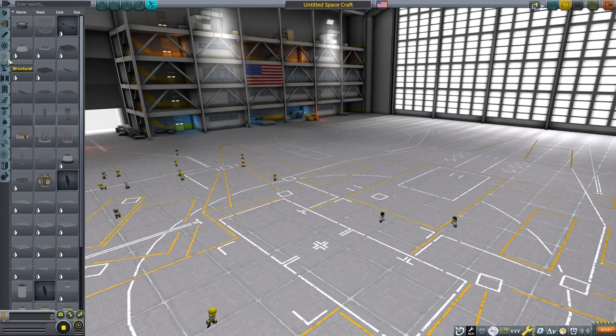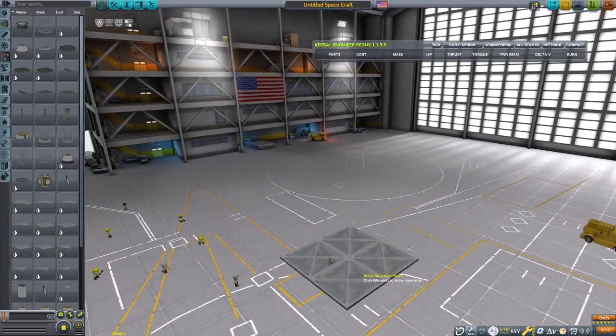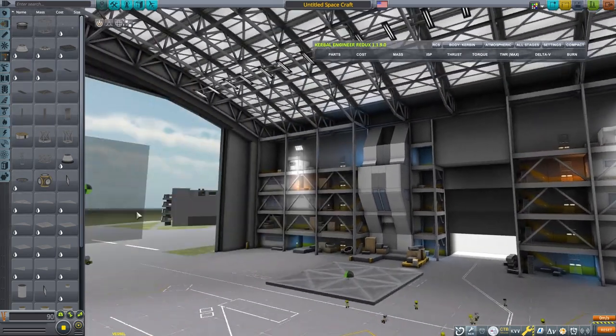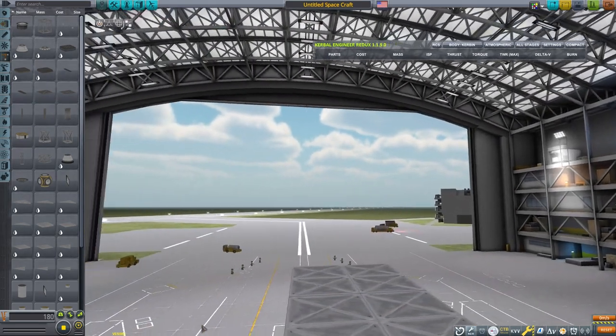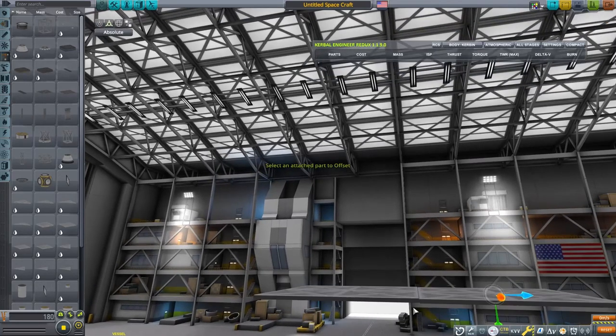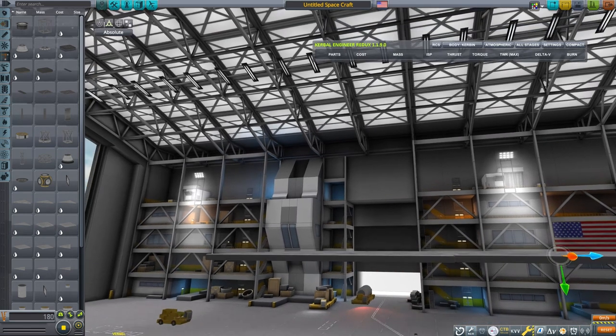Now we need to form the basis for a rover. In this case I'm going to use a couple of structural panels to form the core parts for our rover. You may choose to use a command pod or you may even choose to use a probe core. Either way, this is going to form the base for our rover and what we're going to attach the rest of our parts to.